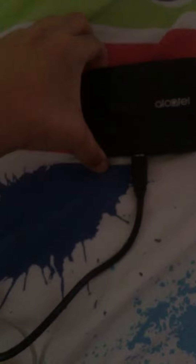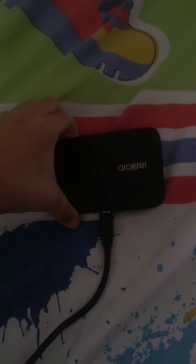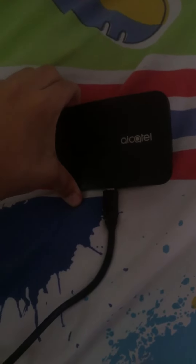Turned the device off. Then hold the power button, and the device powers up.